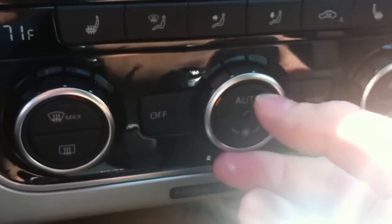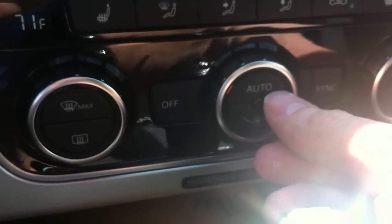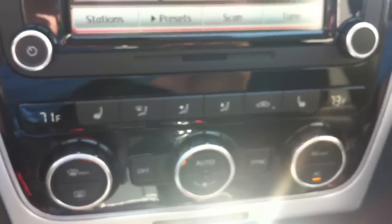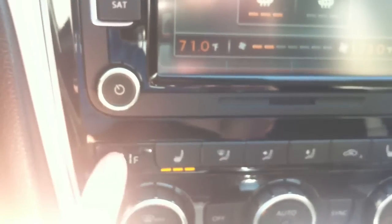This knob is for fan speed control but it also has an auto button — push that and it automatically adjusts fan speed based on your temperature setting. It's nice to just leave it on auto and adjust the temperature; if you turn it down for cooler air it will usually turn the fan speed up on its own. You've also got heated seat buttons for driver and passenger, each with three levels — three, two, one, and off.